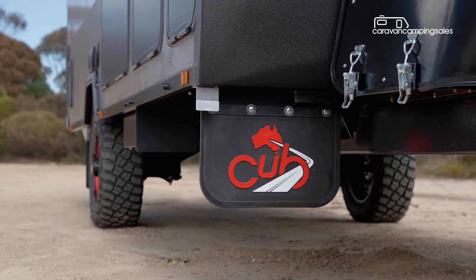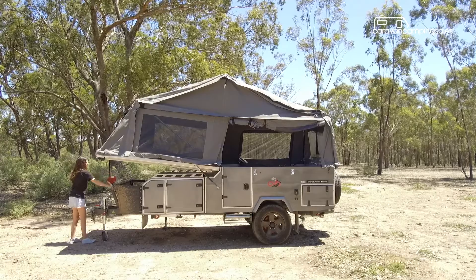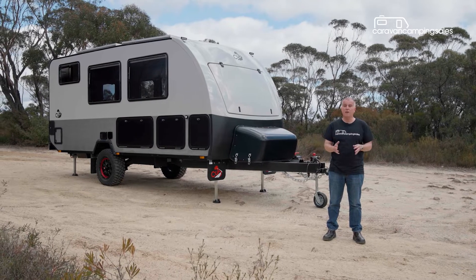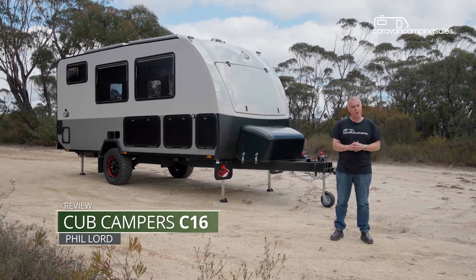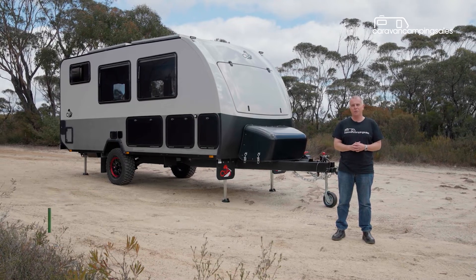Everybody's heard of Cub camper trailers. They've been building hard floor canvas tent campers for more than 50 years. But if you've never heard of a Cub caravan before, that's because they've never made one — until now. Cub has launched its first ever full-size premium off-road caravan, the Cub C16. Let's see what it's all about.